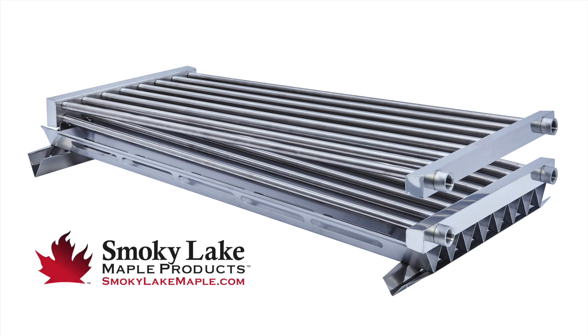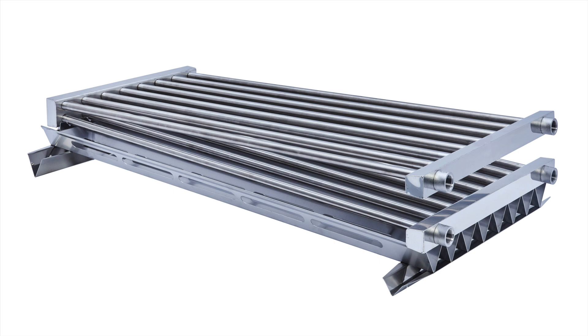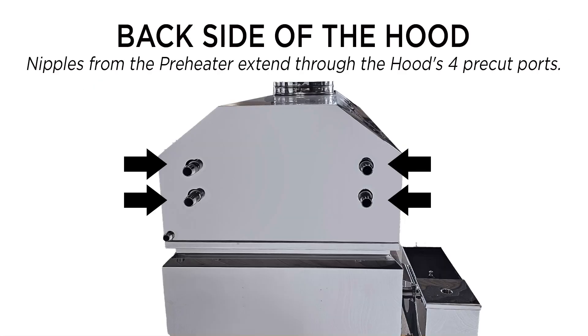On the back of your Smokey Lake Backflip pre-heater there are four female fittings. Connect the provided stainless steel nipples here with thread tape. These stainless steel nipples will extend out of the four pre-cut ports on the back of your hood.